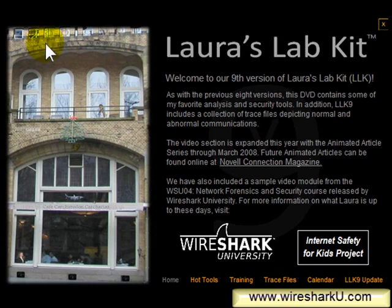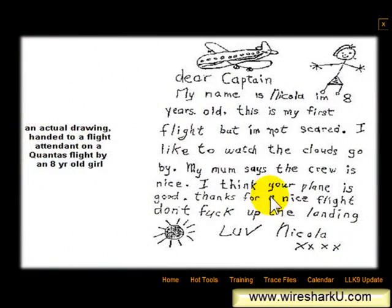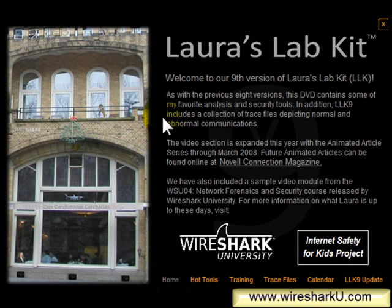In the upper left-hand corner, you'll see a shark eye there. If you click on that shark eye, it will bring up the cute little message from the kid that they wrote to the airplane pilot.